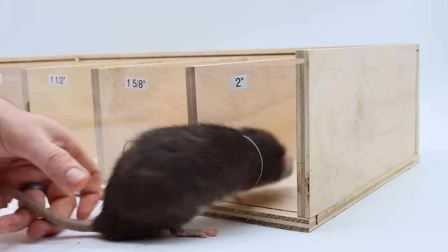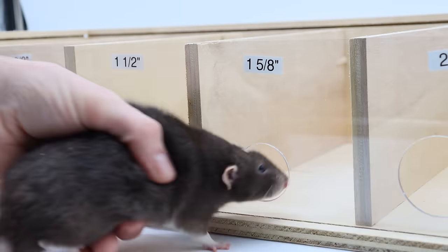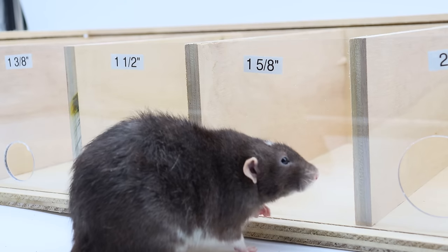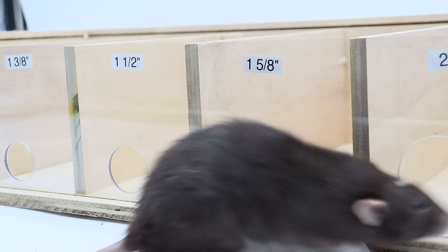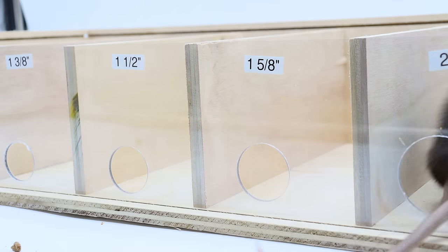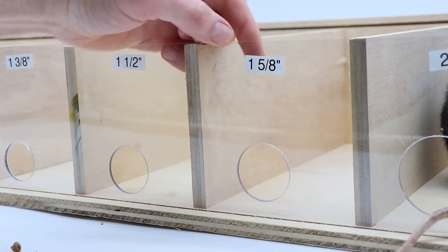We'll start with my pet rat. He's pretty fat but he has no problem going through a two-inch hole. Now we'll try one and five-eighths — oh he's much more reluctant. He's trying but it's a pretty tight fit. So a full-grown rat has no problem with the two-inch but one and five-eighths is kind of tight, though I think a wild rat could.